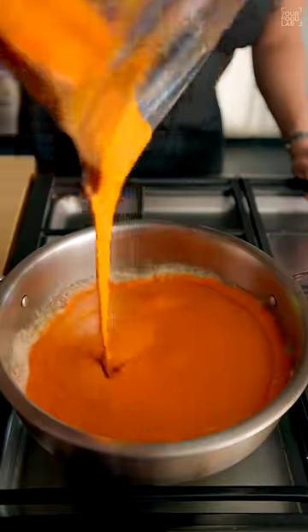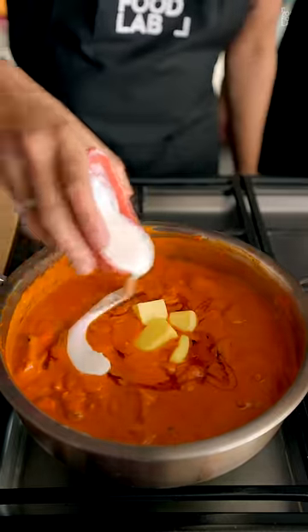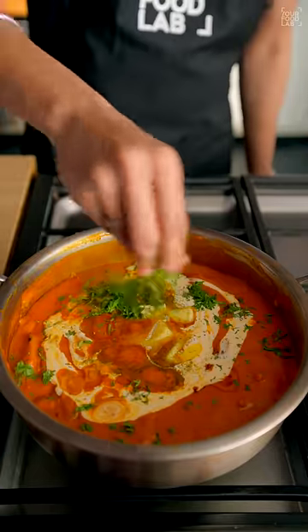Add the makhani sauce to the tadka. Add the chicken, some honey, lots of butter, fresh cream, kasoori methi, and some fresh coriander. Mix it nicely. And our delicious butter chicken is ready.